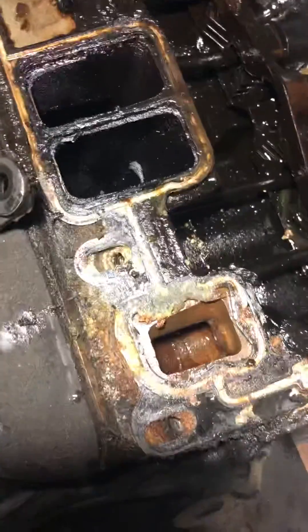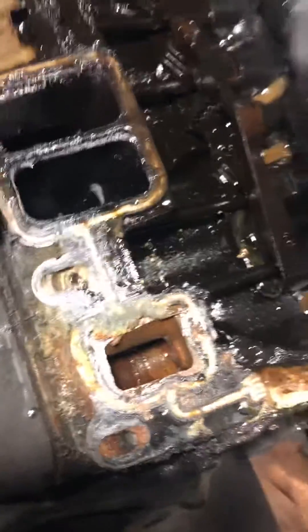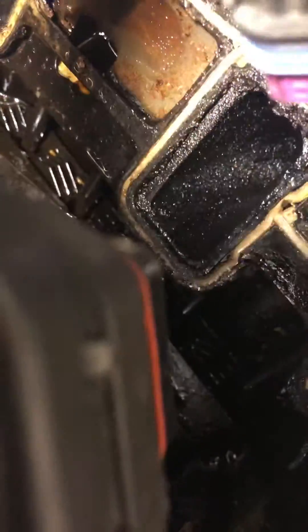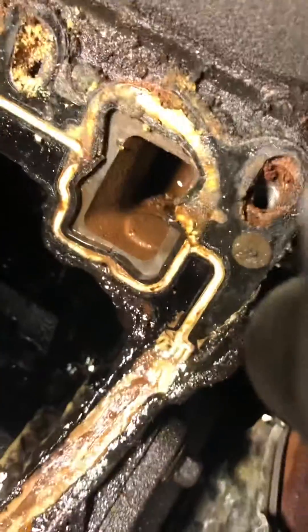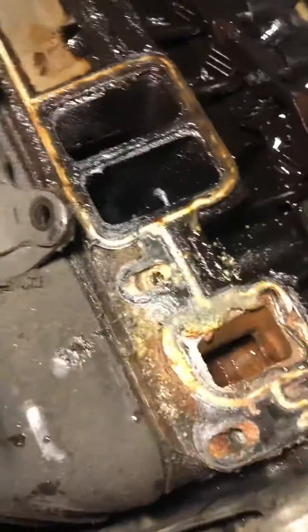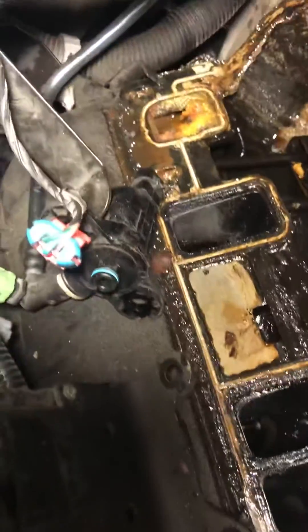Those numbers I was just giving were cylinder numbers, where these things are closest to. But look at that coolant and the oil — what a disaster. I hope the motor is not ruined. The bolts even had rust on them, so water's getting in there, getting everywhere. No wonder this thing is guzzling water.